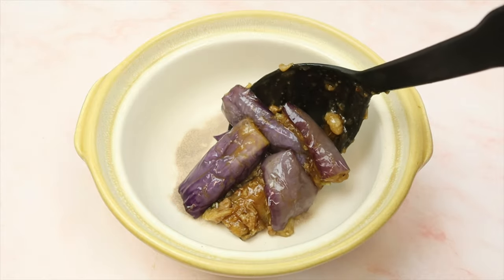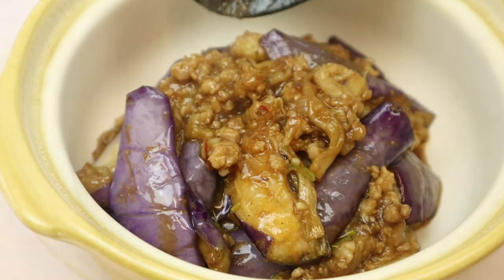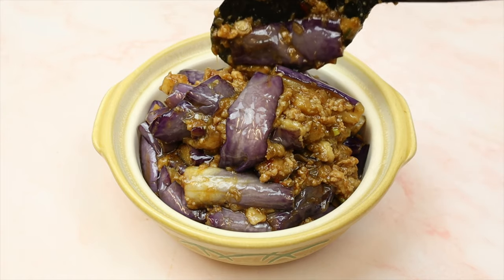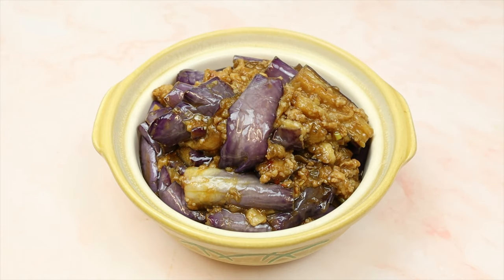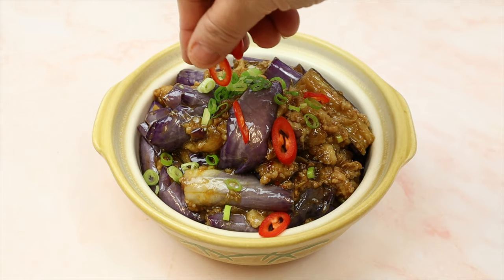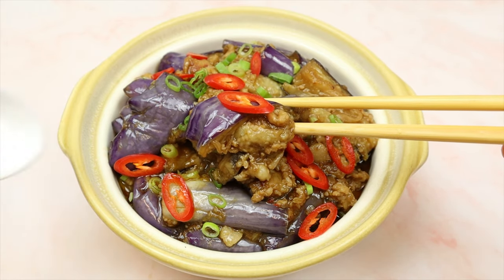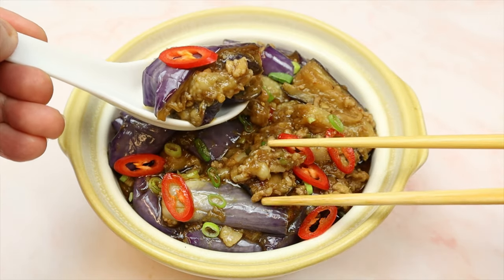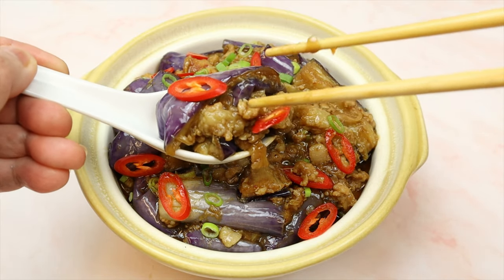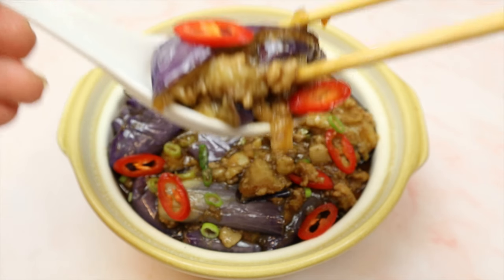I hope I've made this video simple and easy to follow. If yes, please give a thumbs up, subscribe to my channel, and don't forget to hit the notification bell. Until my next video, I'm wishing you all a wonderful Merry Christmas and a Happy New Year. Let's garnish with some spring onions and red cut chilies. Now it's time to get this savoury dish in my belly. Yum. Bye-bye guys, thank you!